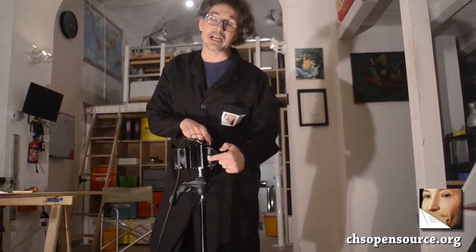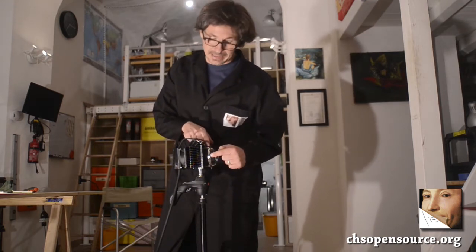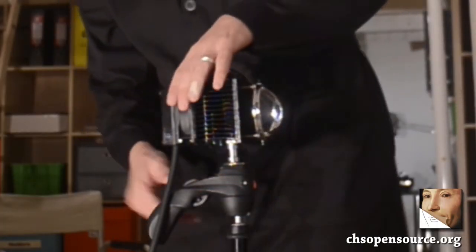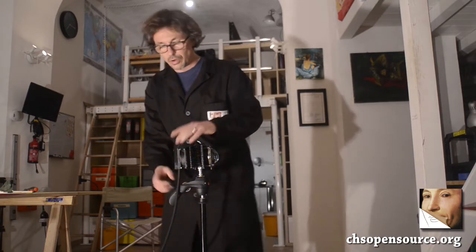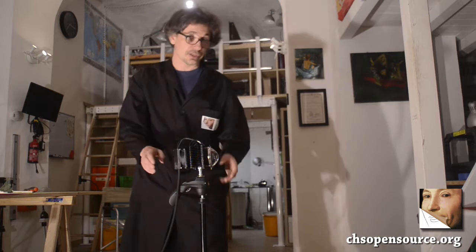Fabrizio is a high power UV lamp. With high power comes heat. As you can see, Fabrizio mounts very strong UV LEDs, and this is all the heat dissipation sink. Here we have the fan for dissipating heat. So always remember to hold Fabrizio from its handle or using a tripod.